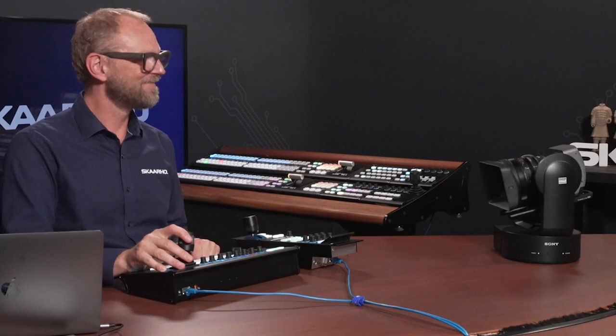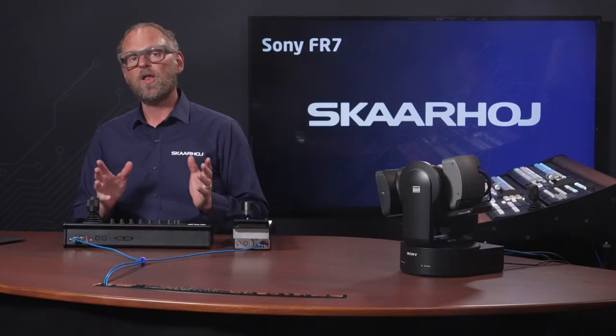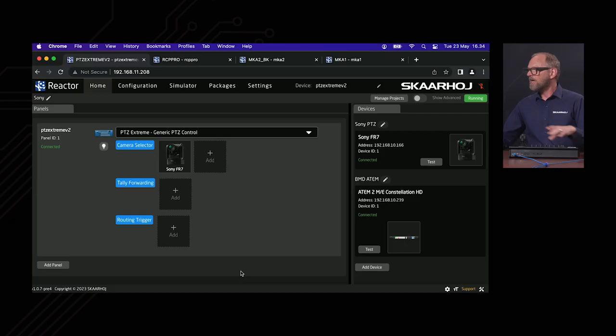The PDC Extreme is already set up to operate the Sony FR7. Let's just test it — it does work, and we'll come back to the parameters we can set in the camera. I also want to show you how it works in Reactor, the software running inside the PDC Extreme. It looks like this — this is the home screen of Reactor.